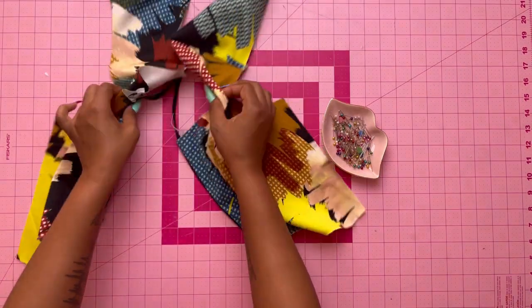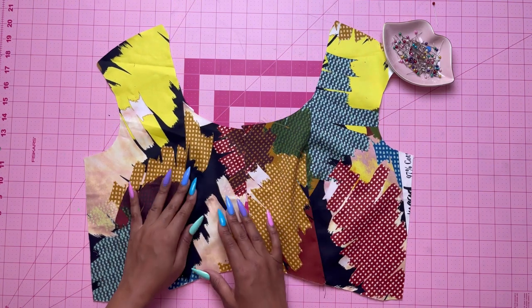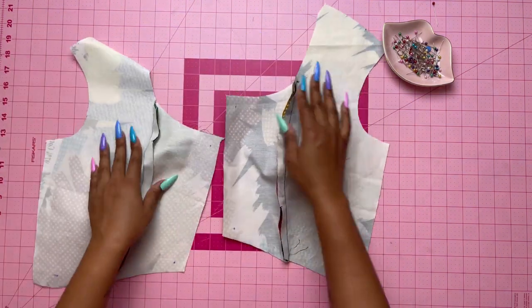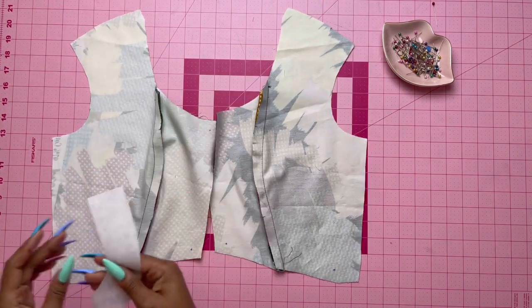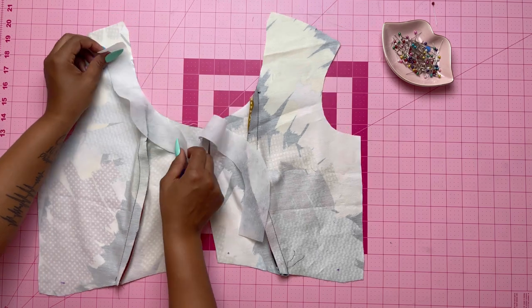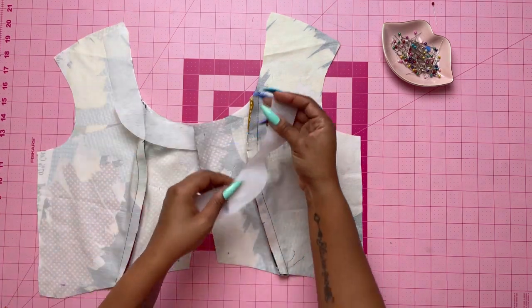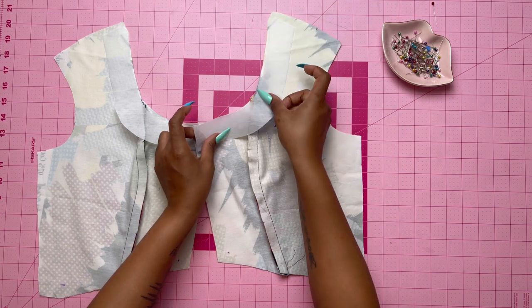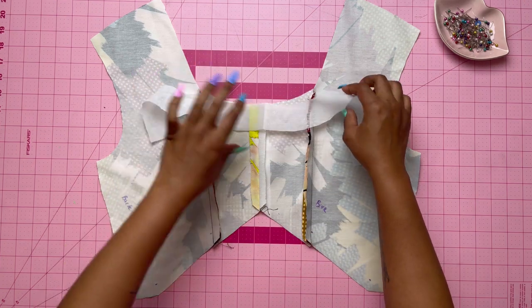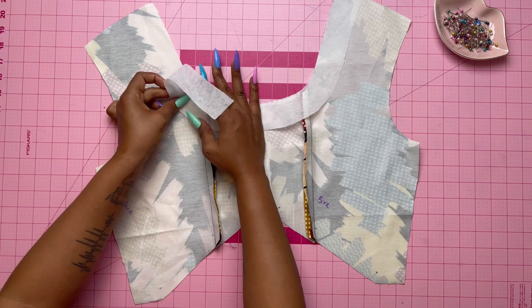Make sure it's done on both sides and set that aside. Now take your lining pieces — I actually used the exact same fabric for my lining, which is fine. Pin the front interfacing to the wrong side of the front lining sections with raw edges even, and fuse in place with your iron. Do the same with your back pieces, fusing the back interfacing to the neck edge of the back lining in the same manner as the front.